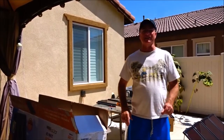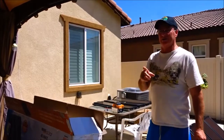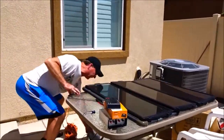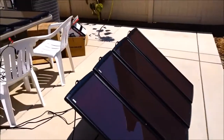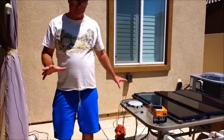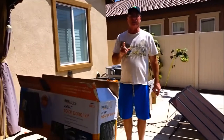Hi everybody, welcome back to another awesome day, another awesome vlog. I am in the middle of shooting a video about all my goings-on with my solar panels — my 45-watt solar panel and my 100-watt solar panel system — but I've now bought a hub. I was going to show that and explain it to you, but there's something I want to talk about first.